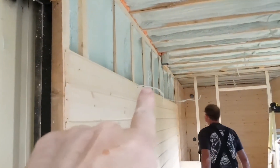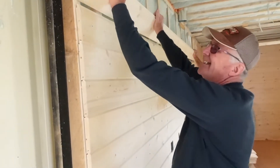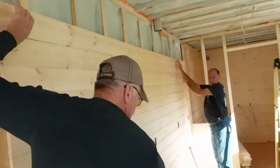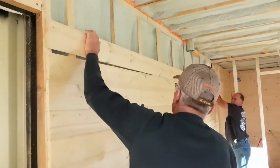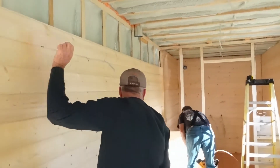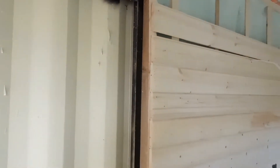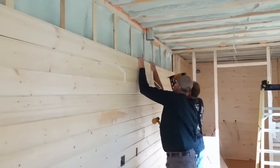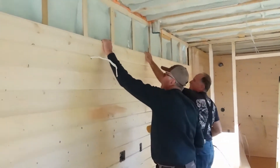Chris just drilled the holes in those two for the wires for the sink and stove. Which side are we starting with? Oh, that's awesome. Look how nice it comes together there.